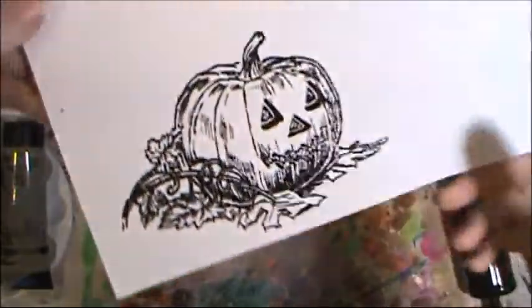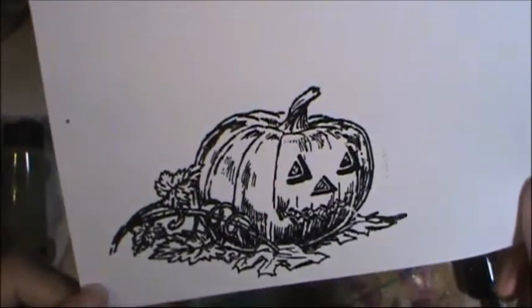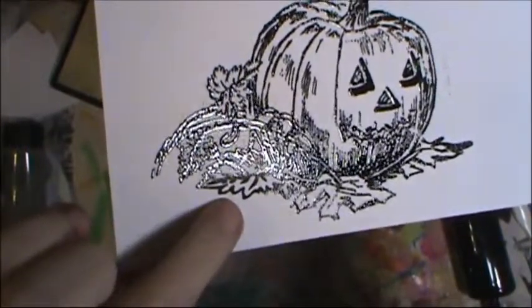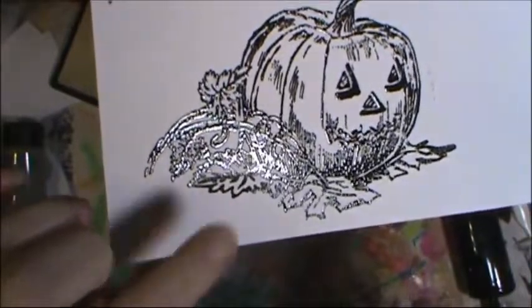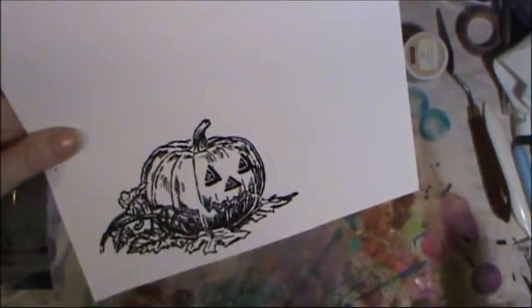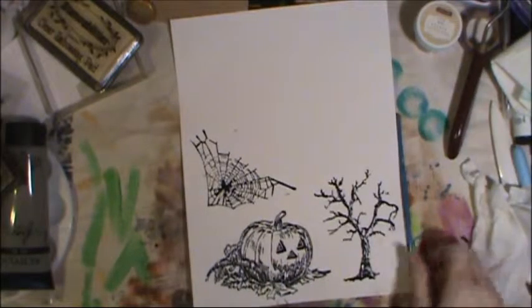When you're videoing this it's really hard to show when it's done its thing. See this right here — this part is not done yet, so the rest is shiny and that still needs to be cooked. And now that part is done too, so I'm going to go on and finish stamping my other images.